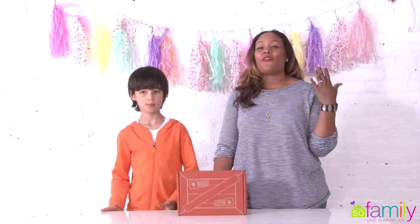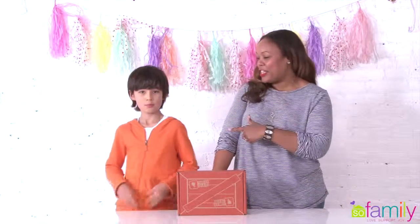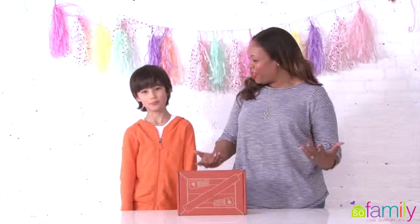Hey guys, I'm Monica J and you are watching Weekly Favorites with Monica J. Today I have a fabulous, really cool co-host, Sebastian. Thanks for being here, Sebastian.